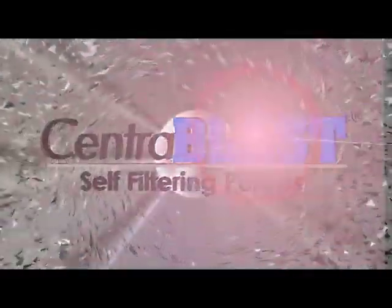Solving your worst filtration problems is now as simple as installing our new self-filtering pump, the CentraBlast.